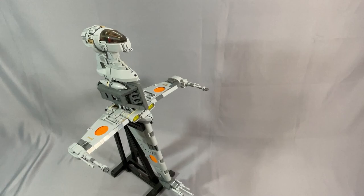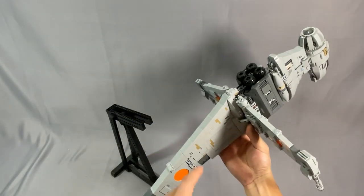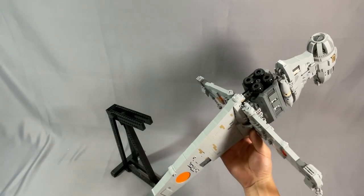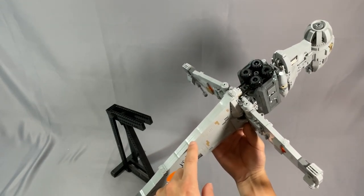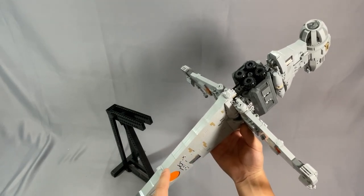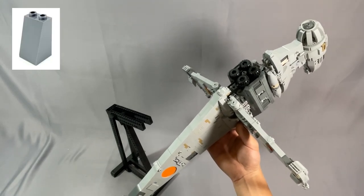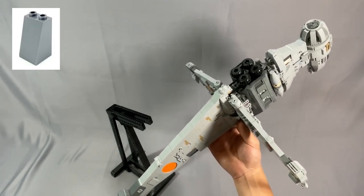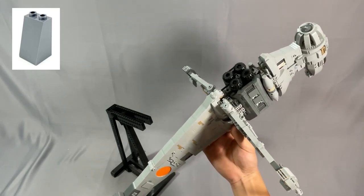The slope 75, 2x2x3 undetermined type, part 3684, in light bluish gray and dark bluish gray make up the trailing edge of the hull. I changed this to the holostud version, part 3684A, because the holostud version is more common on BrickLink.